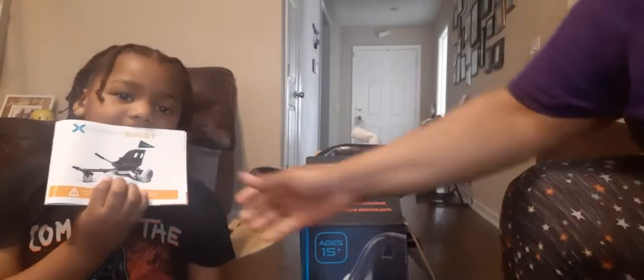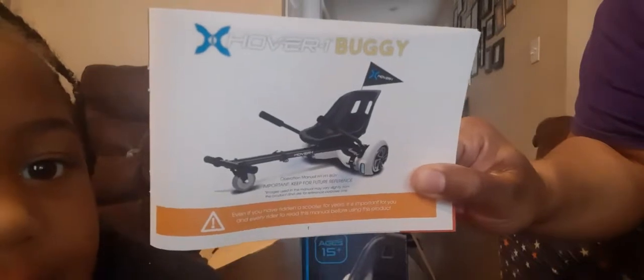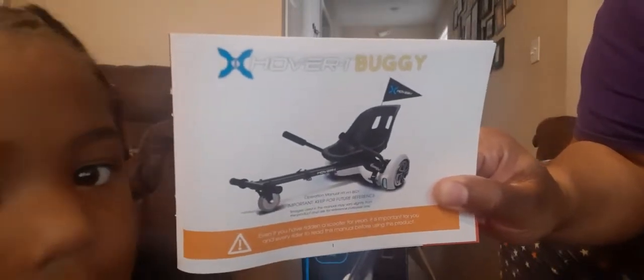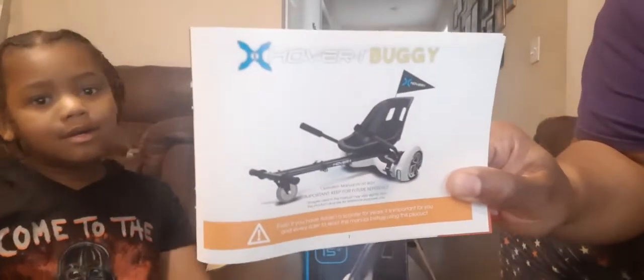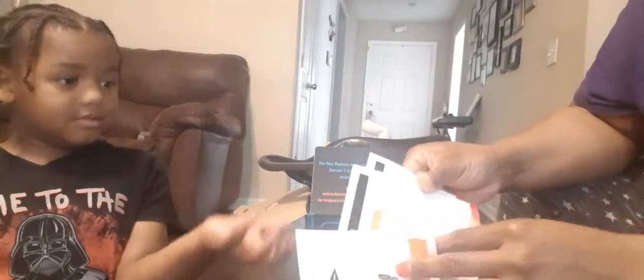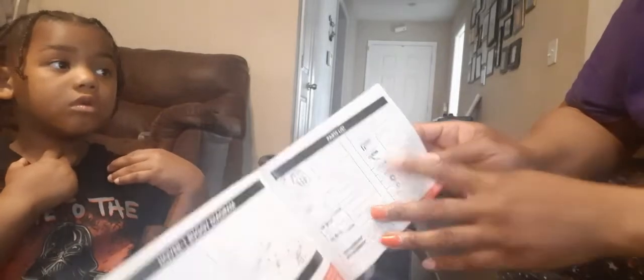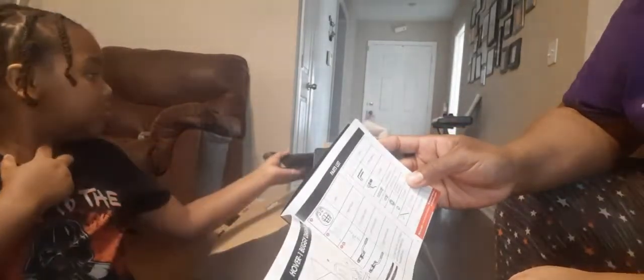So this is what it's supposed to look like when we're done. It's an attachment for the hoverboard where you can sit down and ride your hoverboard. So we got his hoverboard down here and we're going to start taking out these parts. It looks like there are about 10 to 15 parts, and it says you need a wrench and some Allen wrenches, so hopefully that stuff comes in here or I'll have to go get it.